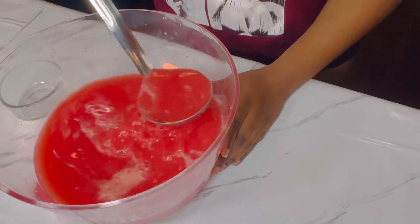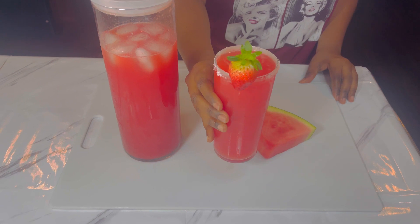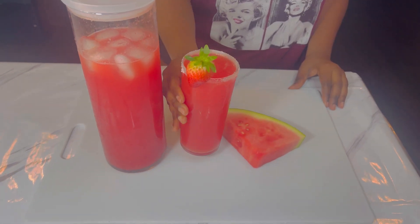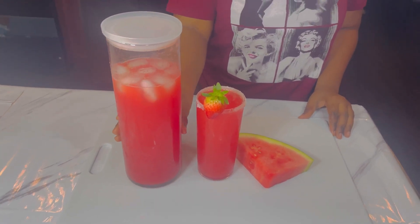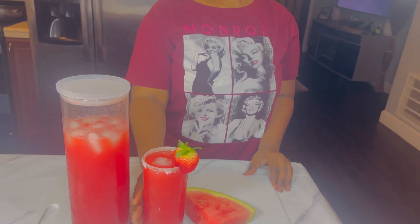Once everything is done it's gonna look like this. This drink is one of my favorite drinks — it tastes so good! I hope you guys enjoyed this video. Please do not forget to hit the like and subscribe to the channel, and I'll see you guys on the next recipe. Bye guys, love y'all!